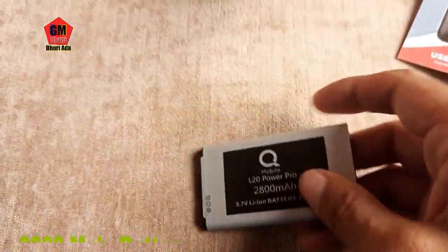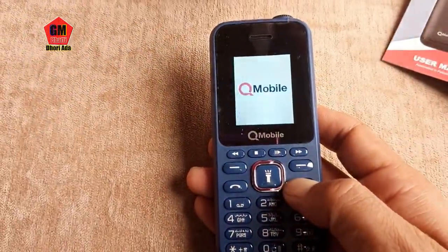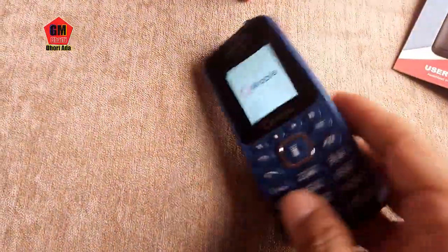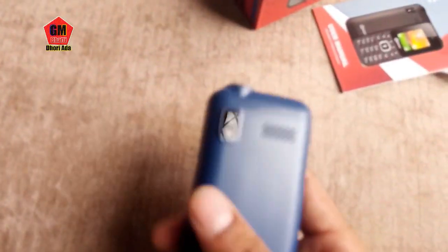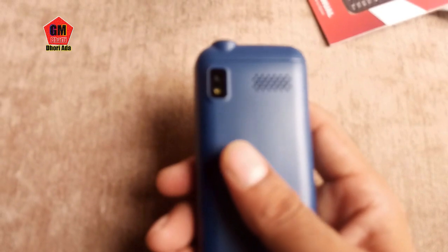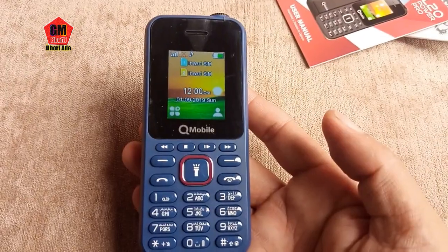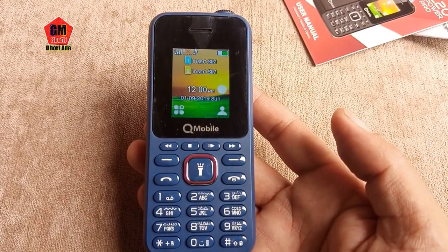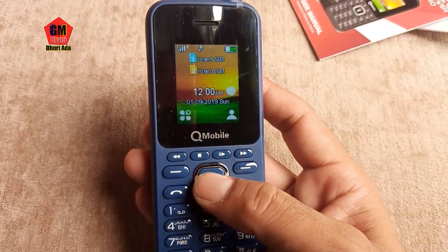L20 Pro. There is a battery in the mobile. With the battery, we press it and the back side will adjust. It has a flash light — the camera also has a flash light.